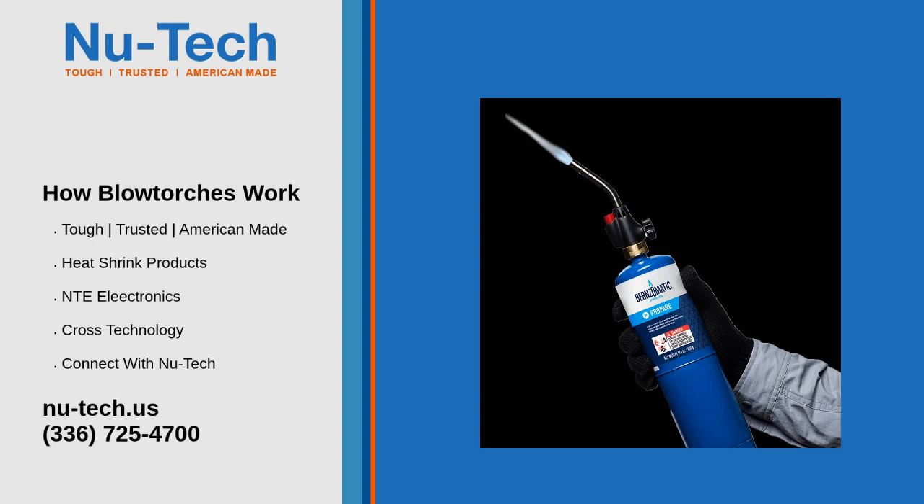Blowtorches were invented in the late 19th century and have since become both cool and useful in different applications, ranging all the way from welding and cutting metal, lighting up cigars, melting jewelry, and even cooking. They work on the basis of an oxygen and fuel gas mix, fed into a torch head from cylinders through two flexible hoses.